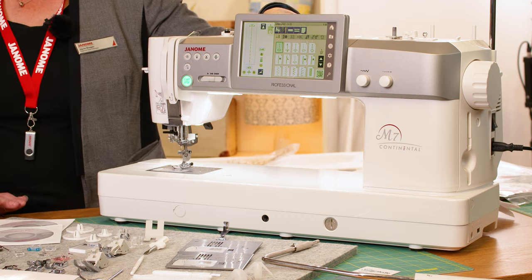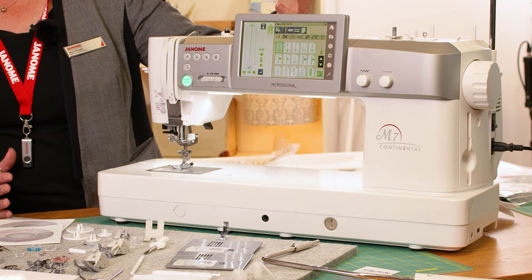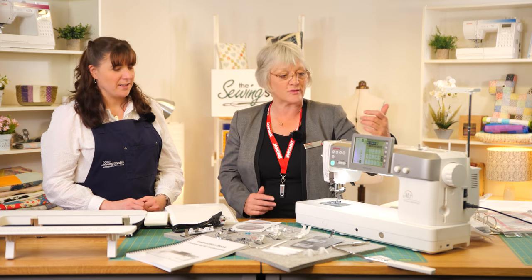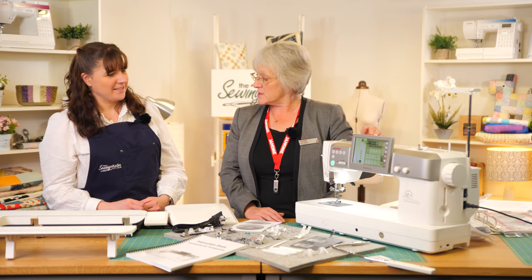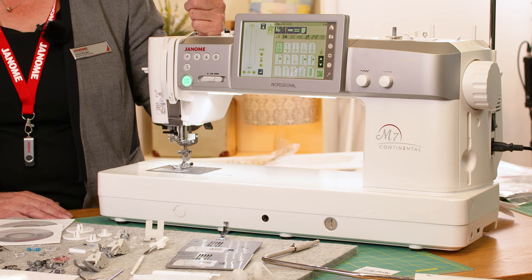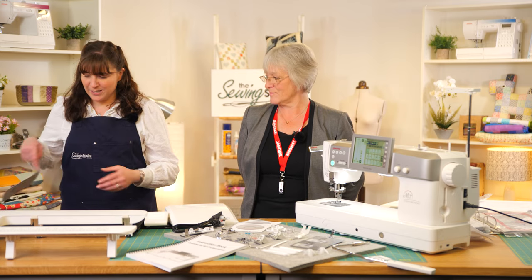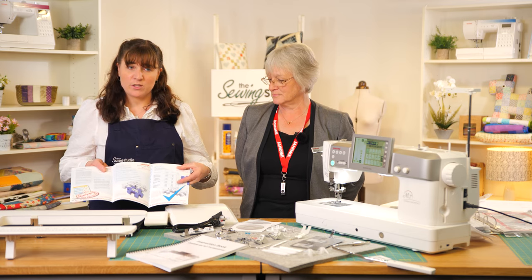So this is our top-of-the-range sewing machine. It has so many functions and features — we haven't got time to do them all today, but if anybody wants a more in-depth look, I'd suggest they contact us and we can take them through it. It's a machine you'll grow into over the years. There's a two-year warranty with this machine — in the box you'll get a warranty card with all the details, and there's also the option to extend it with Janome.